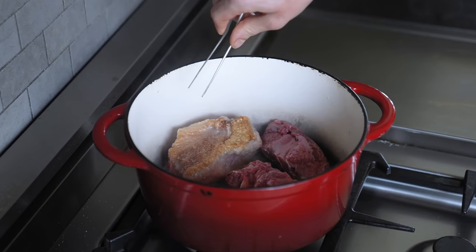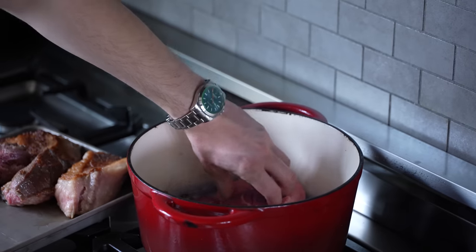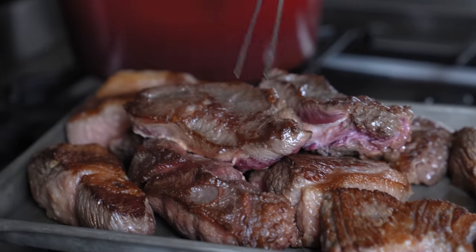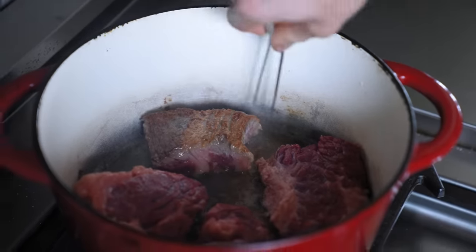Add your beef in batches to avoid overcrowding and let those sear for two to three minutes per side so that you get some nice, beautifully deep brown beefy boys. For the record, this will get browned as it cooks in its own fat, so it's okay to go light on the color as well. Place those to the side and repeat with the rest of your beef.